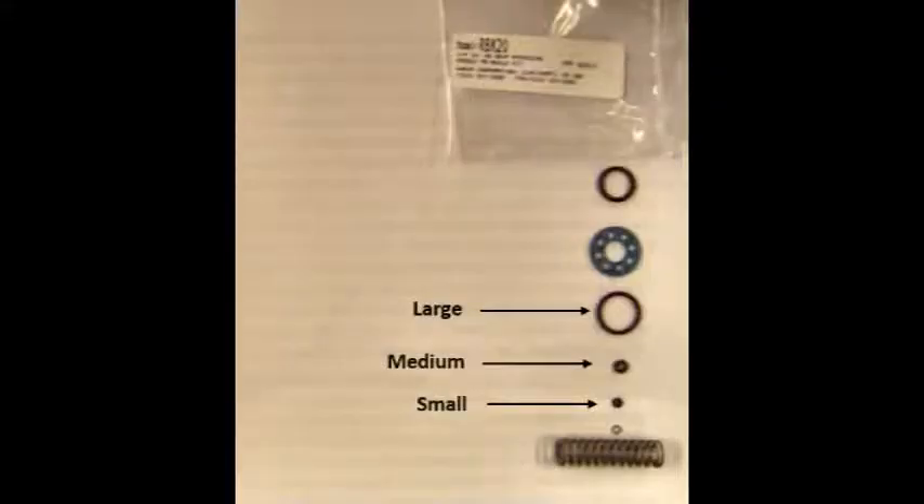Hi, my name is John Ball and I'm an application engineer for Xair. I'm going to show you how to repair and refurbish any Xair 1/4 inch MPT no-drip atomizing spray nozzle using the RBK20 repair kit. The repair kit includes three different size o-rings,